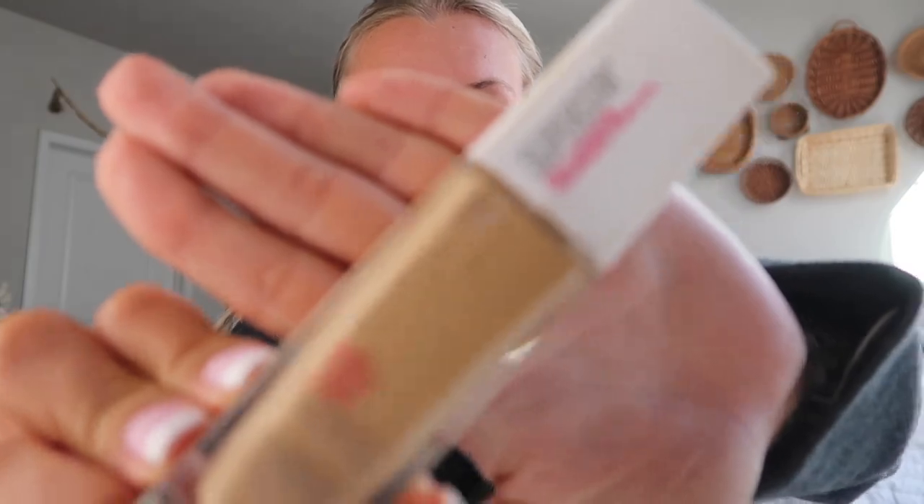For an everyday foundation, I've been using the Maybelline Superstay. I'm in the shade 220. I have been looking for a good matte drugstore foundation that works for my skin. I have super oily skin — it's like annoyingly oily. I usually use the Fenty Soft Matte Foundation, but that is expensive upkeep, especially for everyday use. So I wanted a really good drugstore one and that is when I found the Maybelline one. I actually saw this on TikTok and decided to try it. I think it was like $10 at Target.